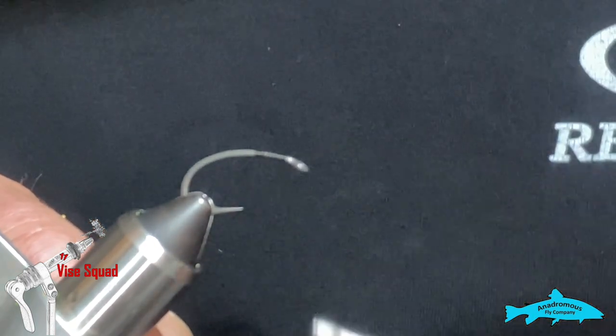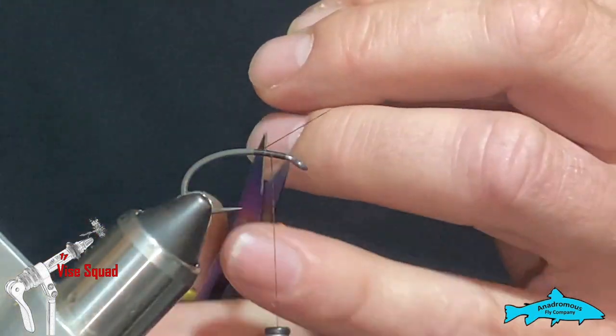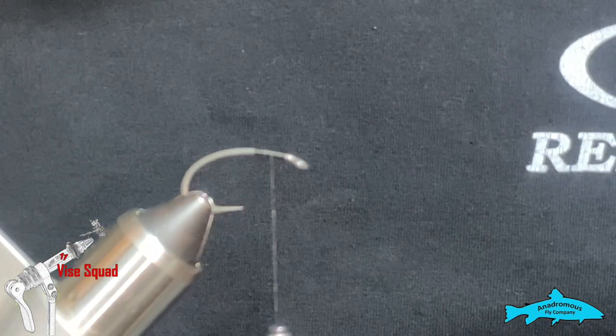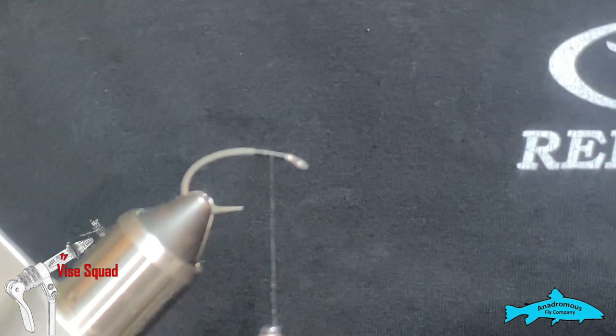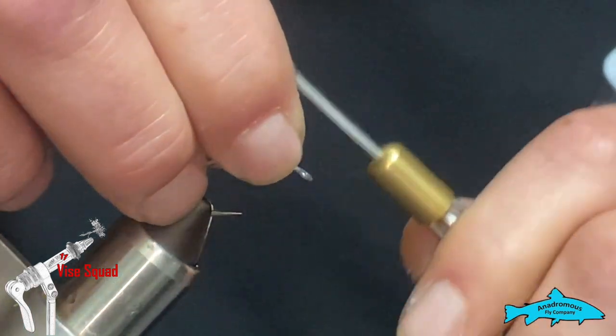Right up front we're going to be attaching some bead chain eyes — not dumbbell eyes, sorry. I have some medium olive hairline bead chain and I'm going to get that attached.